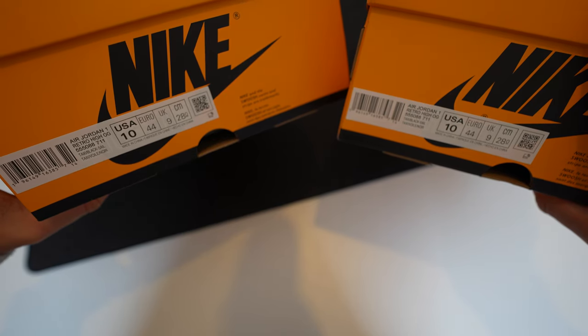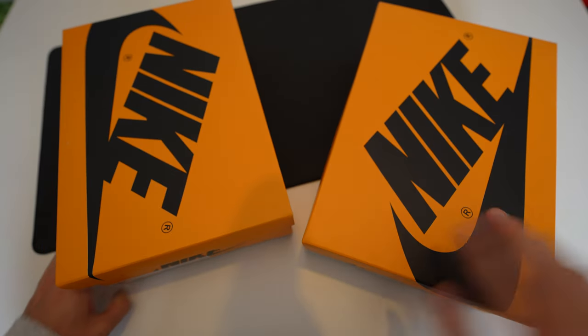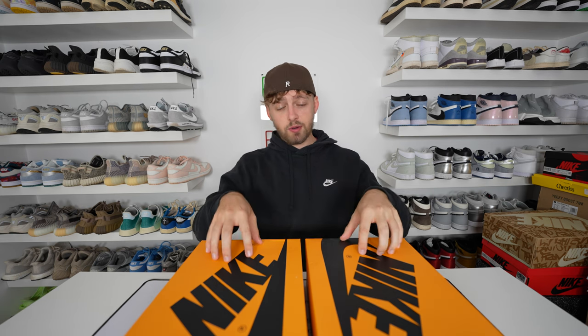On the sticker on the far left, the barcode is placed slightly higher on the fake one compared to the retail one, where it's exactly in the middle. But nobody really wants to watch a video just about the boxes, so we'll open them up and get straight to the shoes.